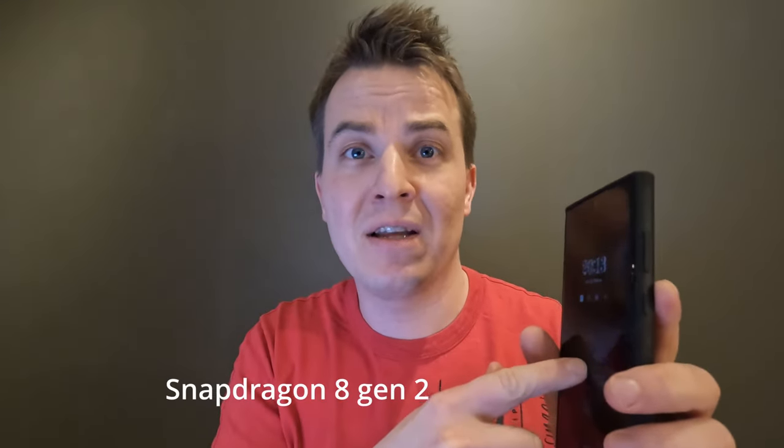By the way, this will be my last video from this studio because we are moving. This one has the Snapdragon Gen 2 and the Galaxy Z Fold 4 had Snapdragon 8 Plus Gen 1. So far after testing this device, I can't really notice any difference between those two when it comes to the whole user experience, but the Galaxy Z Fold 4 was sitting much better in one hand and I could use it with one hand.